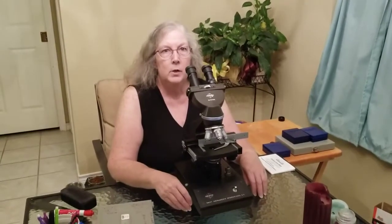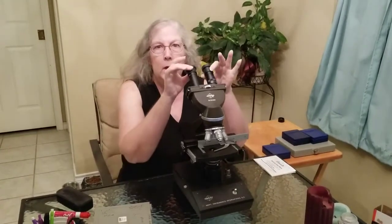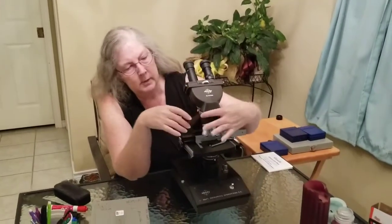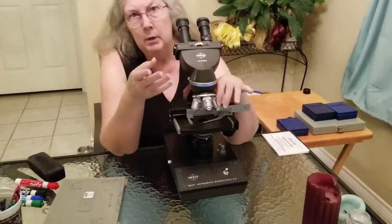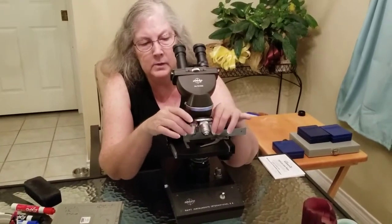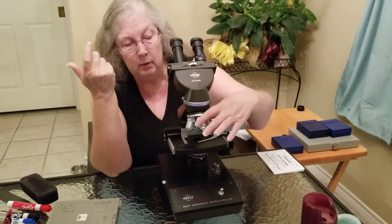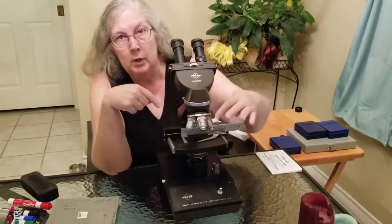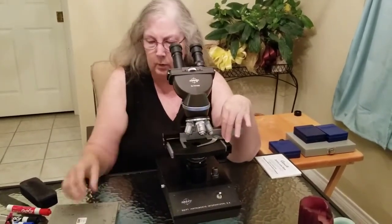We're going to talk about the microscope and how to use it. First you have to know the parts. Up here the eyepieces are referred to as your ocular lenses. This is your nosepiece that's holding the objective lenses. Depending on the microscope you have, there may be three — mine has four objective lenses.